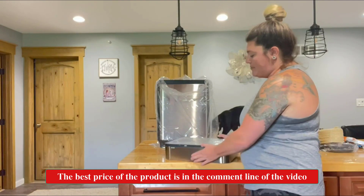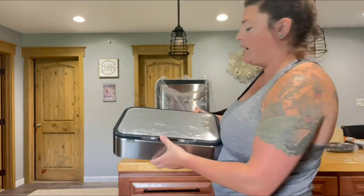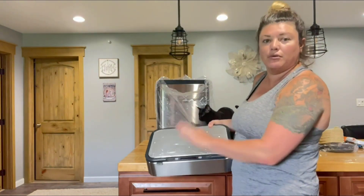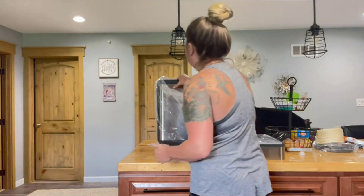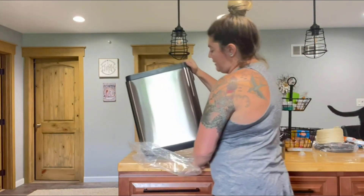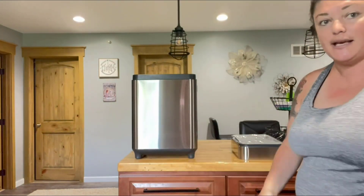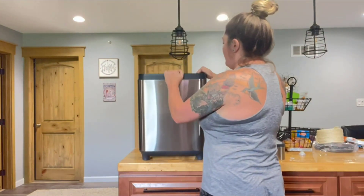There is a motion sensor right here that can sense you, so when you're nearby you can swing your hand over the top and the lid will open and close. The actual garbage can is really nice — it's stainless, it looks good, it's going to look nice in our kitchen. We have a lot of stainless appliances so it's going to match very well.